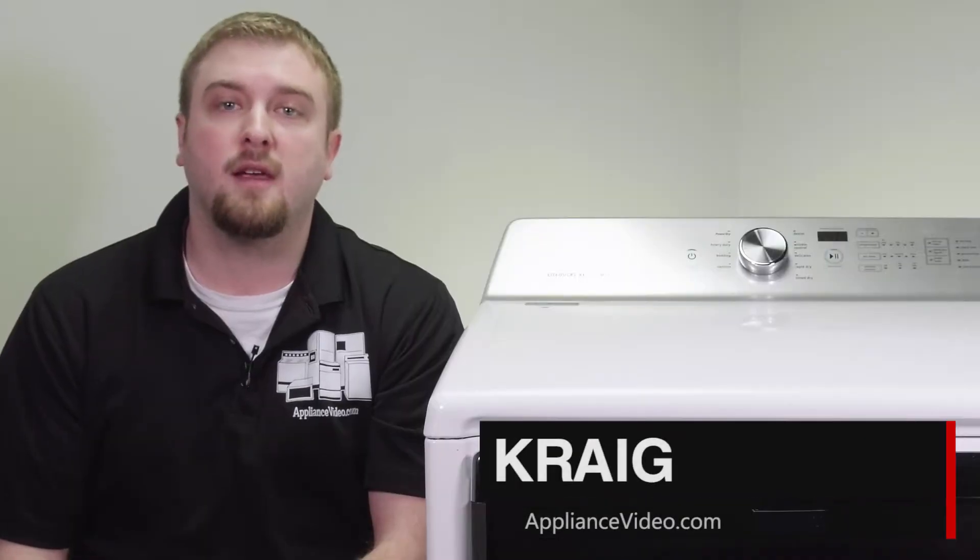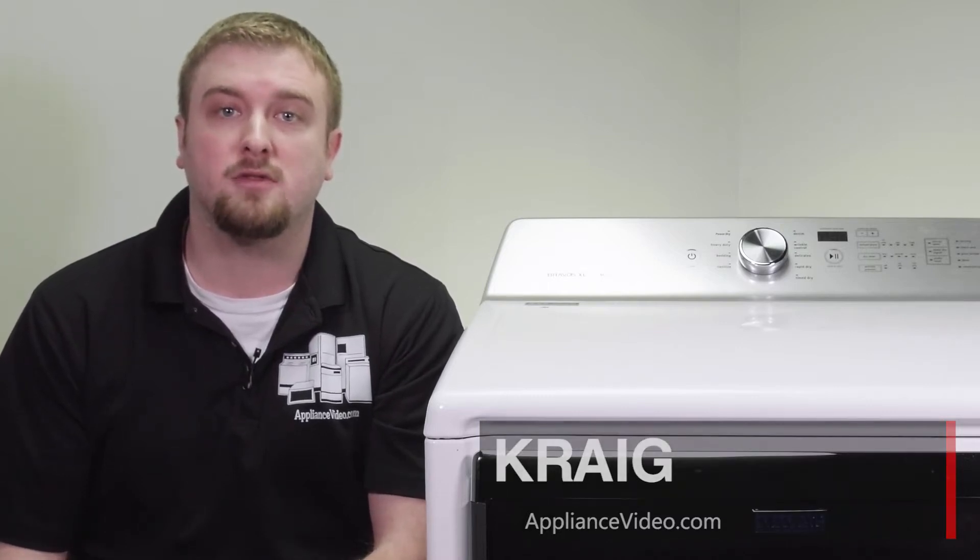Hi, I'm Craig with ApplianceVideo.com. Today, we'll be taking a look at the high-limit thermostat as well as the thermal cutoff on this Maytag gas dryer.